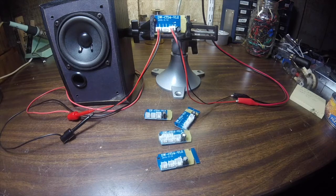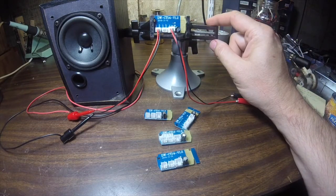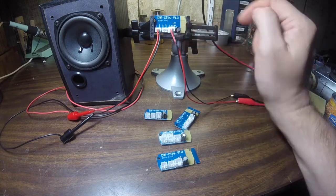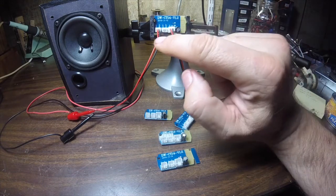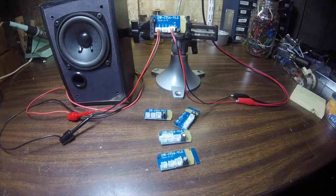Just to show you how well this thing works, I have one here set up on the bench. It's really simple — I just have 5 volts coming in from the lab power supply and an output going to this speaker. Now this has two outputs, marked left and right on the board, but it's a mono signal so the same signal is coming out of both the left channel and the right channel.